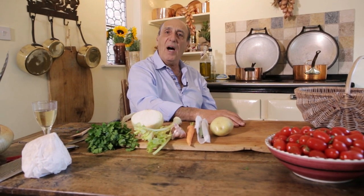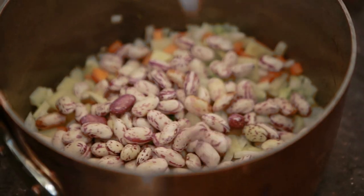Hi lovely people over YouTube, I'm at home, in my house, and I'm going to cook for you and for me fantastic fresh borlotti beans.